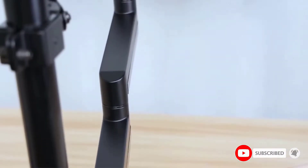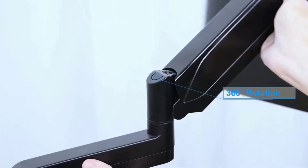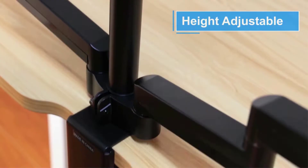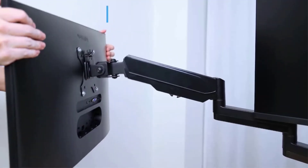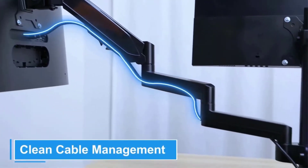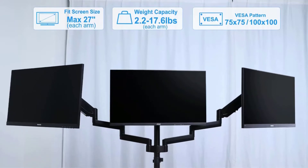It has a maximum support weight of 17.6 pounds per arm, and its side arms with gas springs make extension, retraction, and height adjustments smooth and easy. Thanks to its neat cable management, the MOUNTUP triple monitor arm is also an ultimate space saver. The only downside is that the arms on the side may bounce around a bit, but otherwise it's a high quality and affordable product.